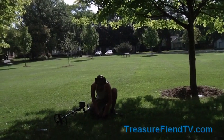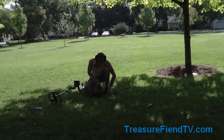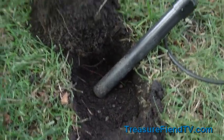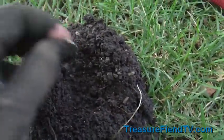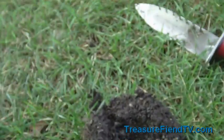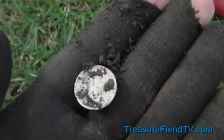Hey guys, this is Treasure Fiend. Today me and Lookin4Seated are out in this old park — first time we've ever been here. We've only been out here about 10 minutes and he's already found a Wheatie, and on my second hole, about three inches deep, I got a silver dime — it's a Rosie, 1952. Awesome, hopefully there's a lot more stuff in here for us.